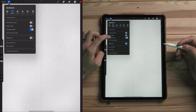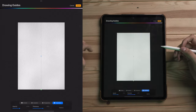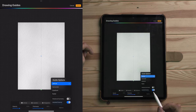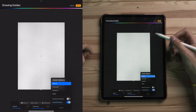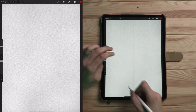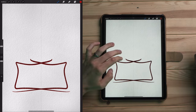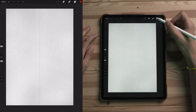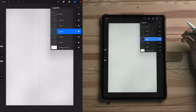A great feature within Procreate is the symmetry tool. I'm just going to hit the wrench, go to Canvas, go to Edit Drawing Guide — yours will typically look something like that. Swing on over to Symmetry; mine's set to vertical. Hit Done, and now when I draw lines, we've got symmetrical lines happening, which is going to be really helpful when we're drawing this vase.